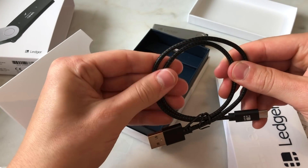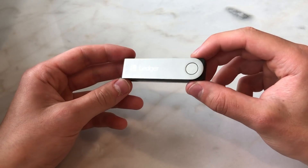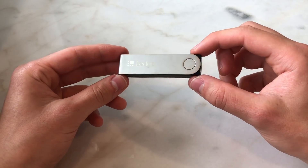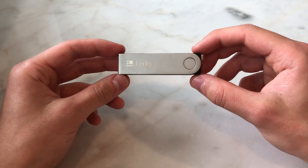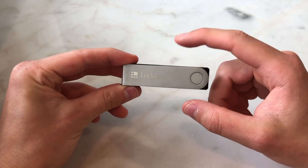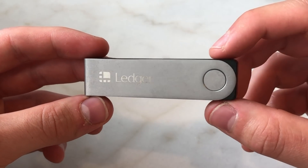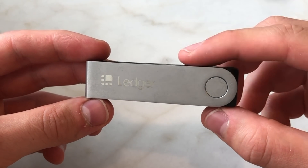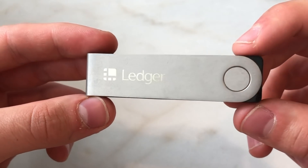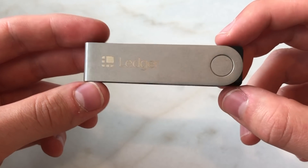The reason you want a hardware wallet is to store your private keys safely offline without worrying about someone hacking your Bitcoin. Your private key will be stored in here, and even if you plug this into a computer or use the Bluetooth feature, your private key will always be safely stored offline. Your private key will never be exposed to the outer world.